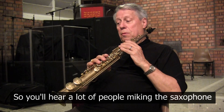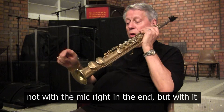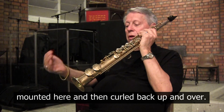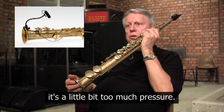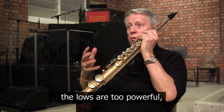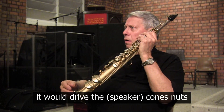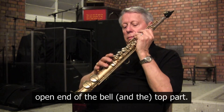You'll hear a lot of people miking the saxophone not with the mic right in the end of the bell. You'll hear it actually mounted and then curled back up and over. Because if it's coming out of the end, it's a little bit too much pressure. On the baritone, when you close it all the way down, the lows are too powerful — it will drive your cones nuts. You have to curl it up and over into the opening of the bell top part.